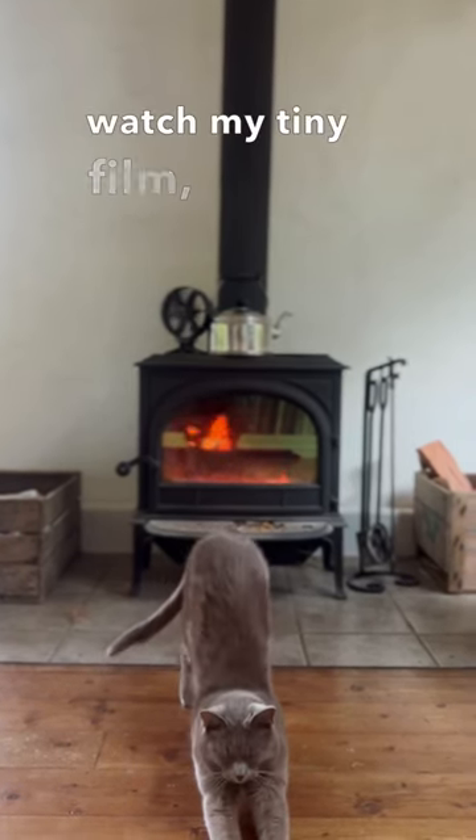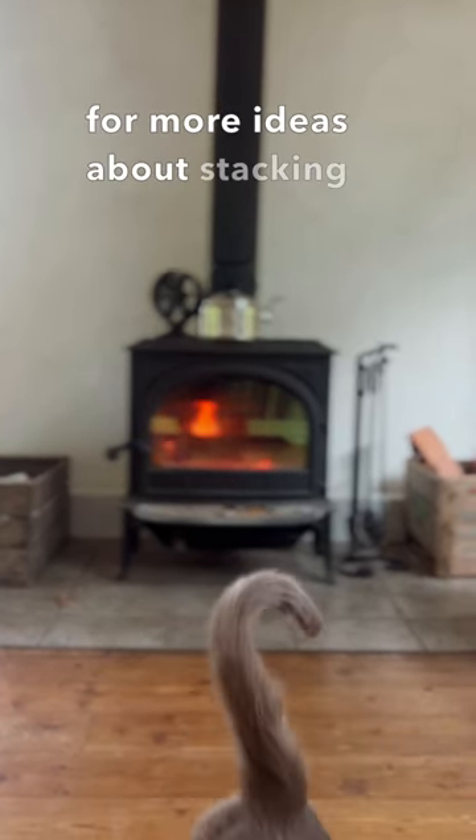Watch my tiny film 'Wood Stove' for more ideas about stacking functions.